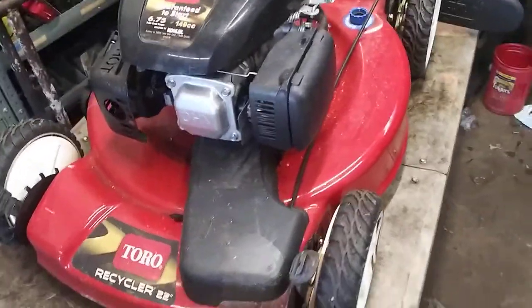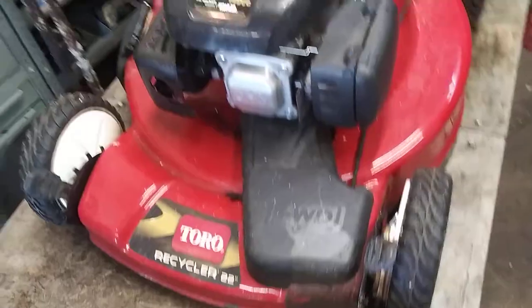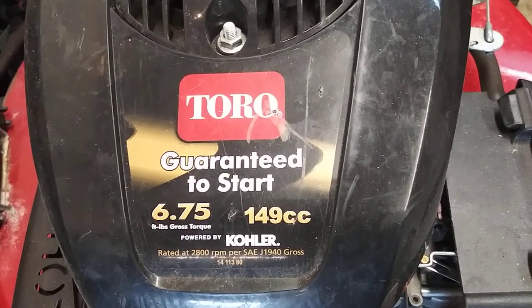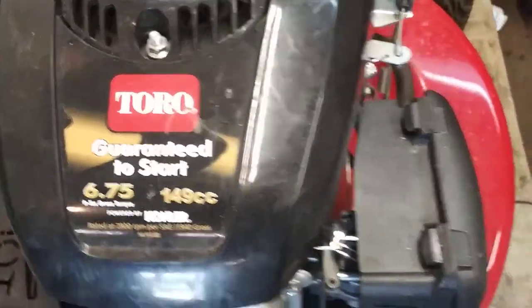Today we're going to do a carburetor on a Toro Recycler. It is a 6.75 149cc Kohler motor.